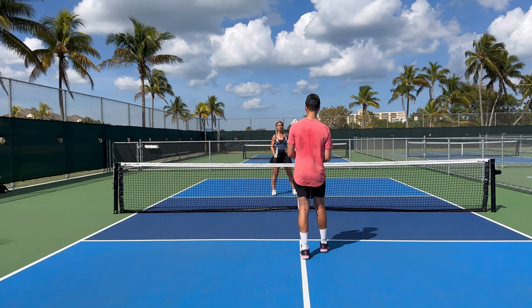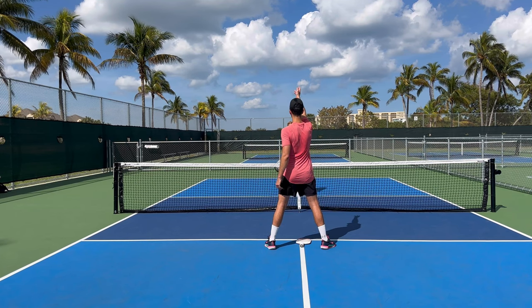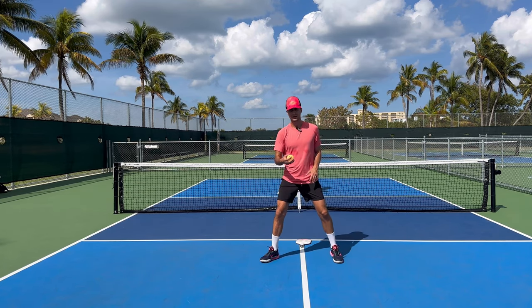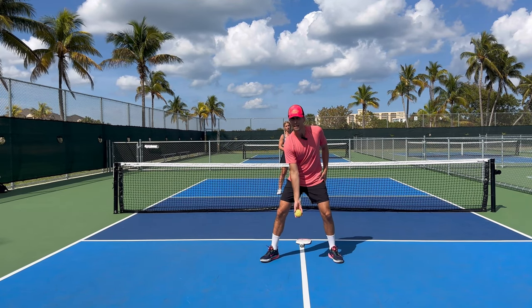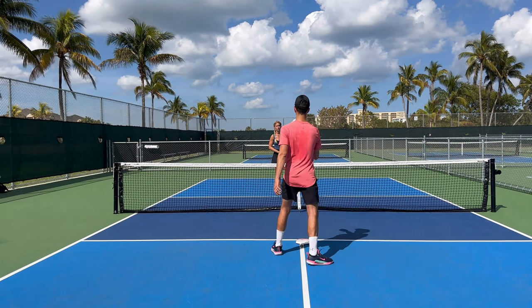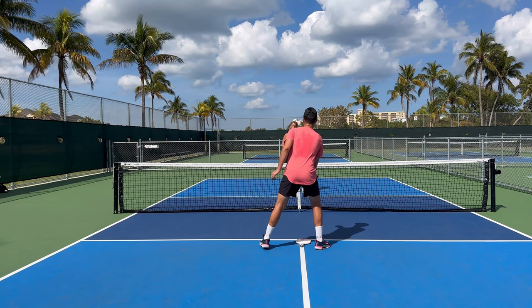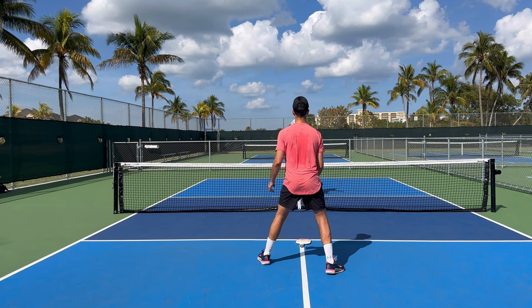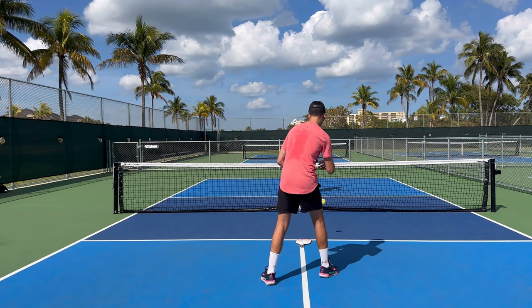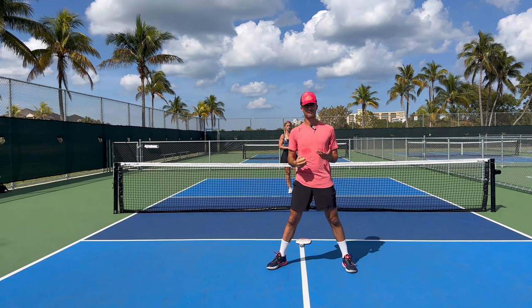The first drill: put your paddle down, toss the ball in the air, and your partner hits it back. Stand straight, put the ball down on your paddle, and toss and extend to your partner's kitchen. Ball down, toss and extend, trying to go into the kitchen. After that, take a step back and work your way all the way back to the baseline. I'm extending all the way — thinking like it's a beanbag toss — extending my hand to learn that follow-through.